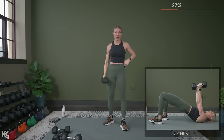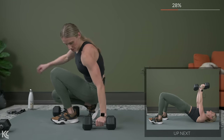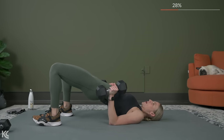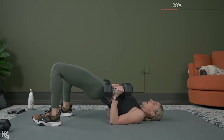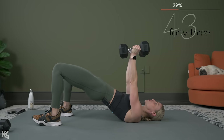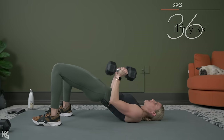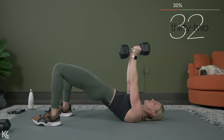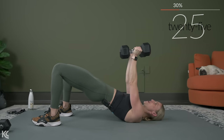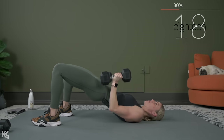Now we're going to bring it down again for that close grip chest press while we hold the glute bridge. Modification: keep those hips down on the mat. But if you want to work that lower body, bring the hips up, squeeze the glutes, and let's press. Work at your own pace, and the exhale comes as you press those weights up towards the sky. Over halfway now — squeeze the glutes, come on, don't forget you're squeezing the glutes up, keeping those hips up.